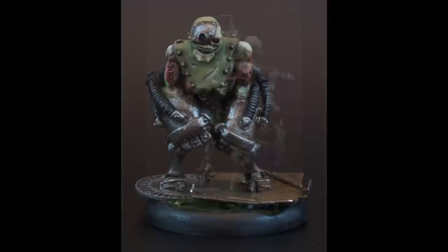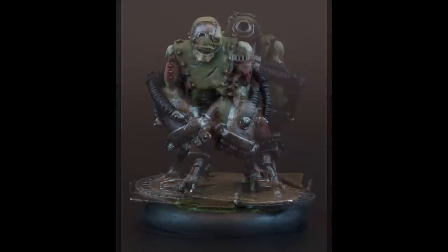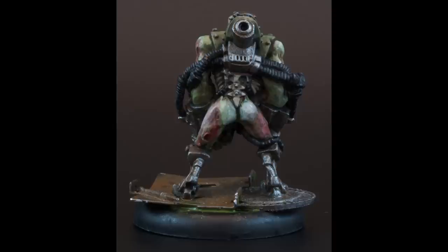Now these were initially going to be a competition entry into a competition that was being hosted by Mateo 0661, however unfortunately I was very late in getting my entry in — in fact I was about half a year late. They took that long to complete which is pretty tragic, but I had a good time doing them and I'm quite happy with the results.